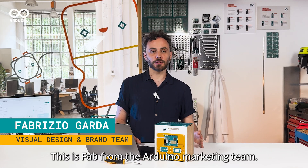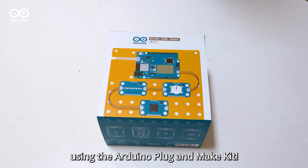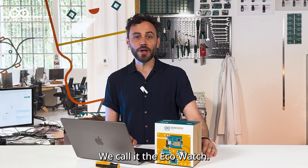Hey everyone, this is Fab from the Arduino Marketing Team, and today we're going to build an exciting project using the Arduino Plug and Make Kit. We'll be creating a smart home temperature monitor, perfect for keeping tabs on your home environment, especially with this heat. We call it the EcoWatch.